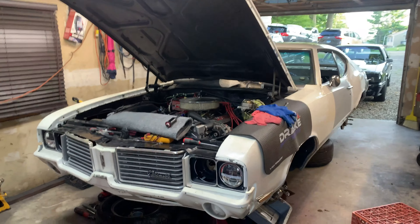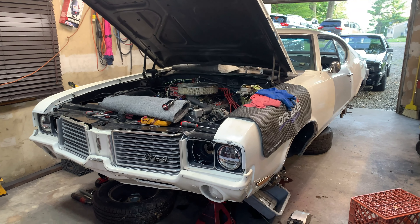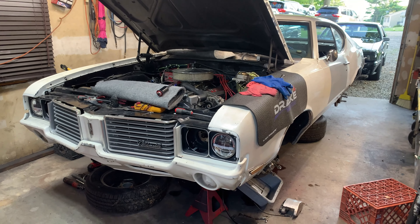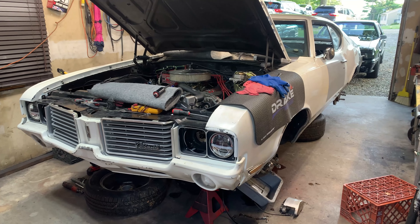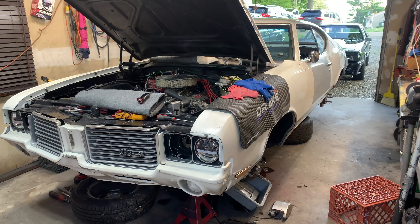I'm making this video for help on the forums. We have an early model Cutlass here — I forget whether it's '71, '72, or something like that — with four-wheel disc brakes. We bought the car pretty much like this and it never worked since getting it, and we're trying to figure out what to do to get this working.